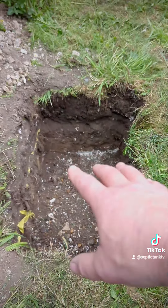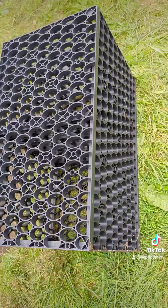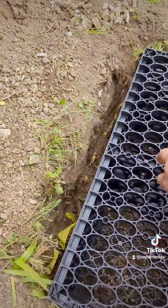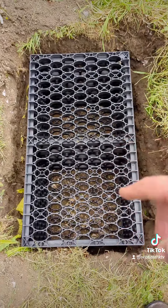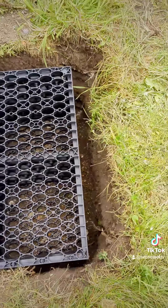So what do you fill your soakaway hole back in with? Scientists invented something called a rainwater crate. These rainwater crates fit into the hole you've dug, and the beautiful thing is they retain a hundred percent of the original cavity — meaning a hundred percent of water can drain into that cavity.